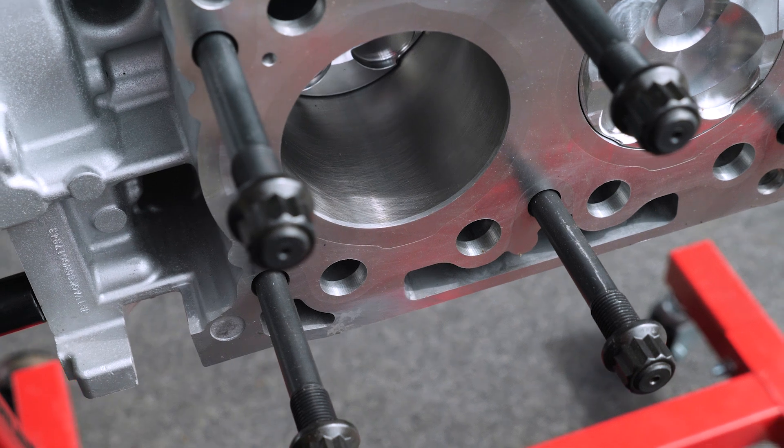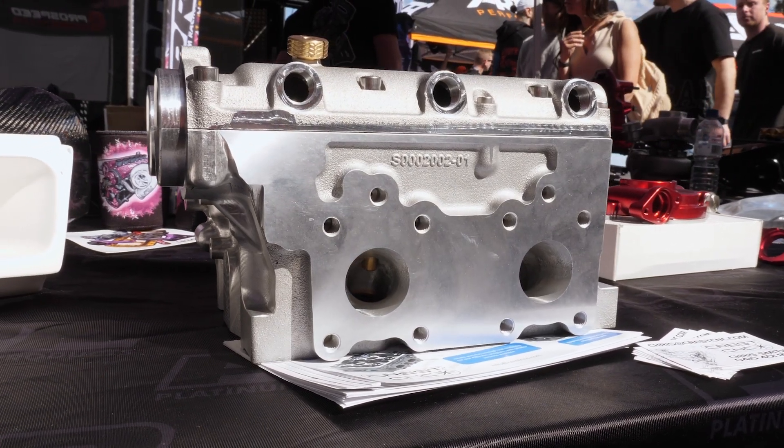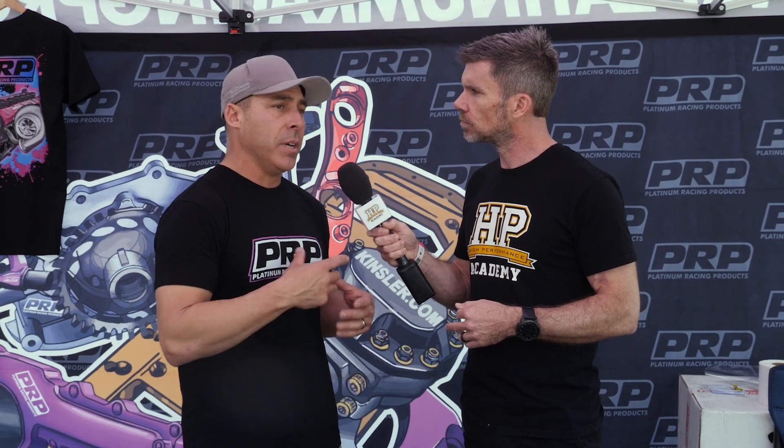Simple things like running an M14 head stud, thicker head material. We've moved the dog leg exhaust port over to fix that issue with the Subaru head. Just bits and pieces like that — you have complete flexibility with making it how you want to make it.